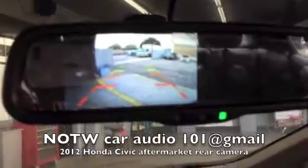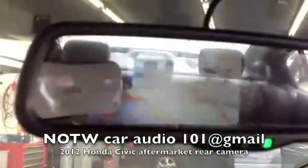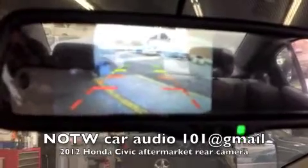It's a 2012 Honda Civic with the aftermarket rearview mirror monitor. This is what the factory monitor looks like. Put it in reverse and you can see what's behind you. Thanks for tuning in.